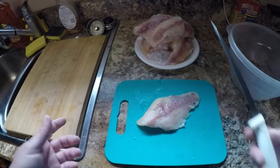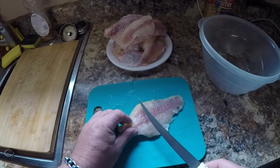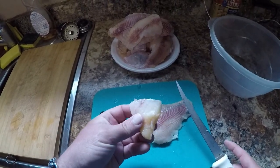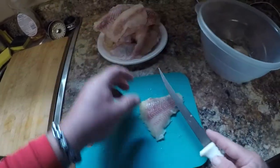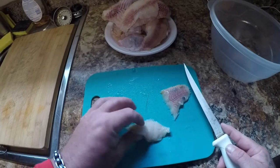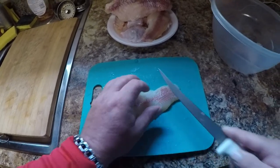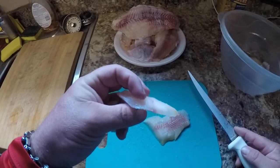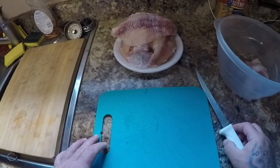Alright guys, I'm in the kitchen. I got my catfish here from Sunday. I'm gonna show you how I cut them up to fry them. I like to cut them at an angle — see that? It makes them really nice and crispy, they cook really good, and I absolutely love it. I'll cut a couple more here, just like that. Alright, I'm gonna cut the rest of these up and then I'll get back with you.